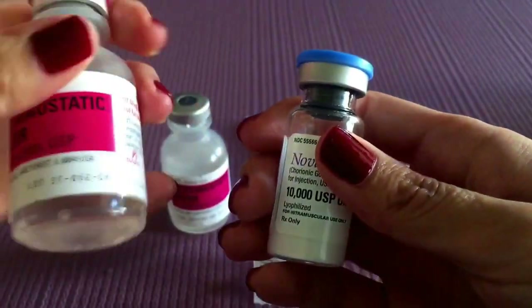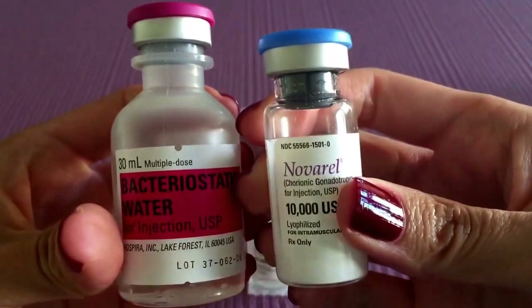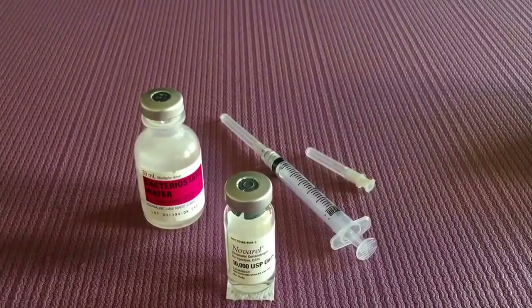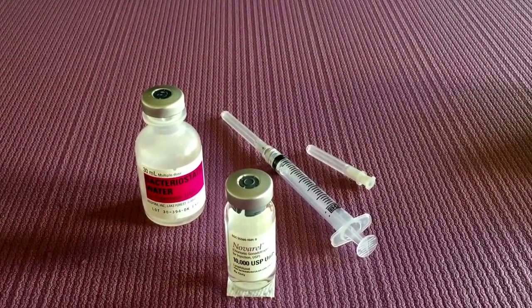When you're ready to use them you can just pop off the tops, very easy to do. For the purpose of this demonstration I already have two open bottles and I will be showing a demonstration for 10,000 units.